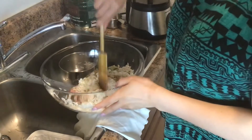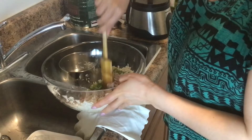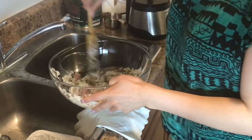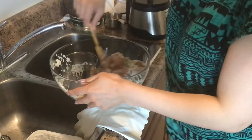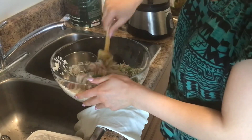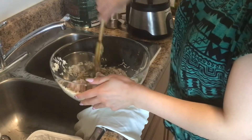So now just with the spatula I'm going to combine all the ingredients so that they are all very well mixed before we can start rolling our grape leaves.